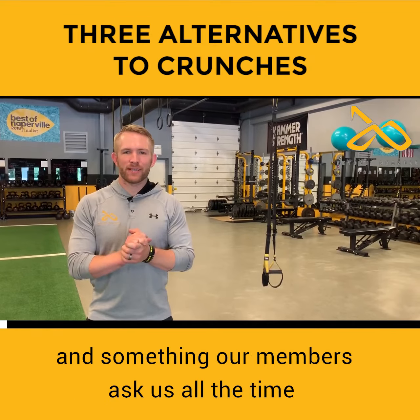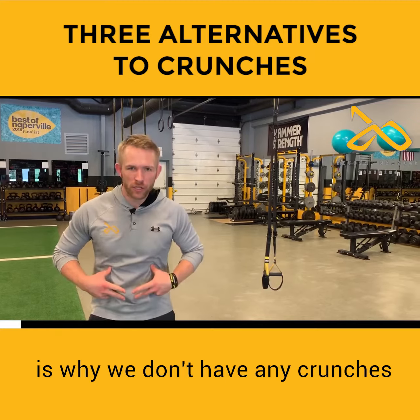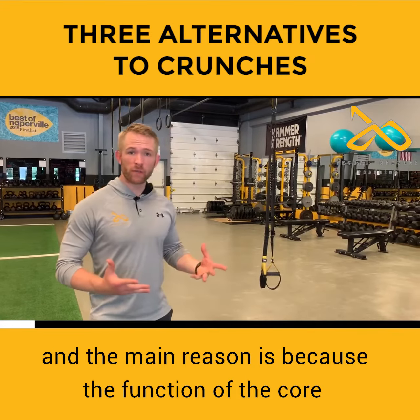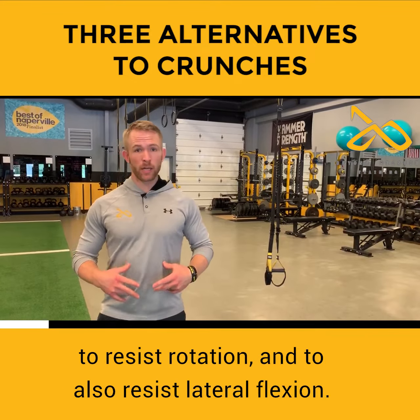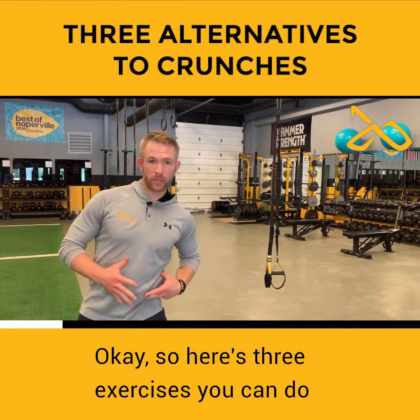Hey, Steve here at Beyond Measure Fitness, and something our members ask us all the time is why we don't have any crunches involved in any of our workouts. The main reason is because the function of the core is to actually resist flexion, to resist extension, to resist rotation, and to also resist lateral flexion.